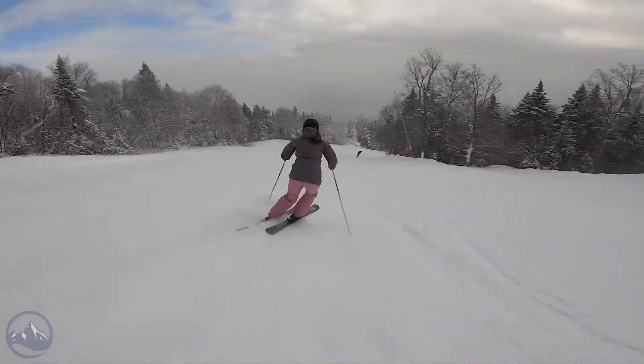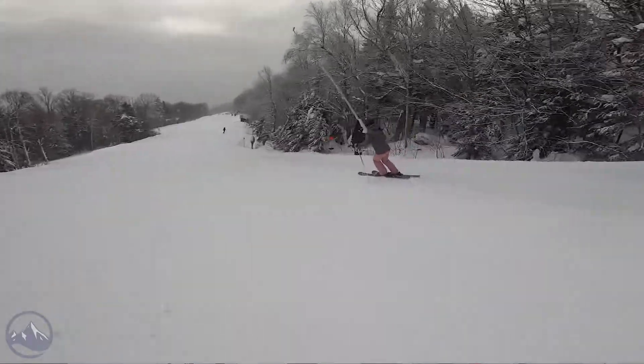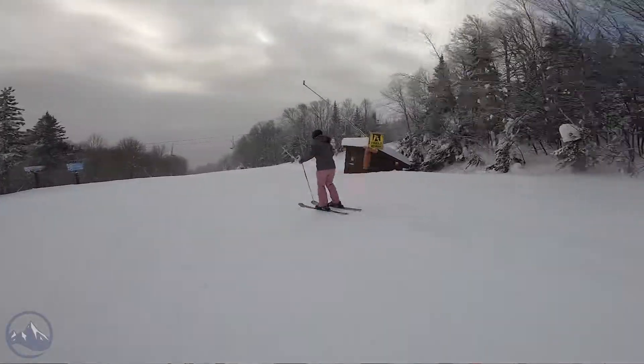It definitely blurs that line, but the shape — 86mm getting up towards 90 — we'd be remiss if we didn't put it in that all-mountain category, as it does have quite a bit of versatility built in.